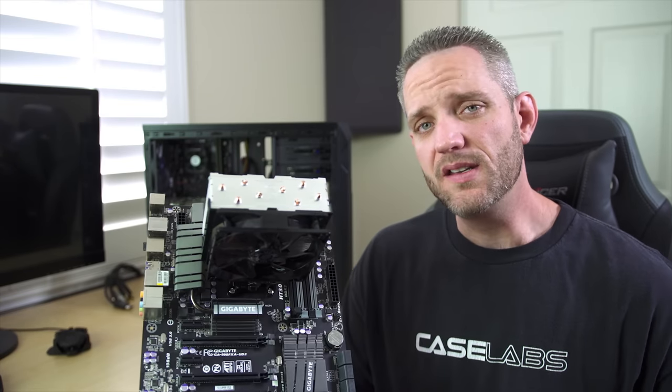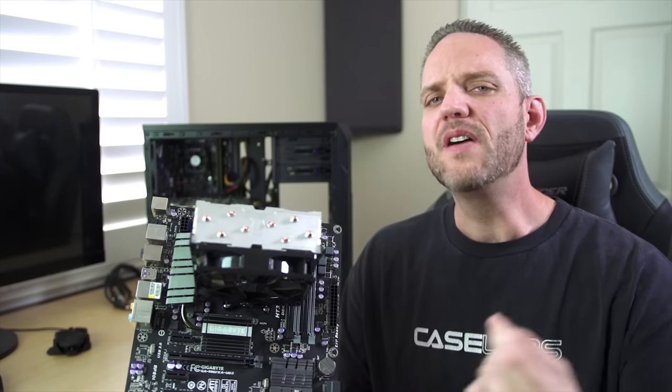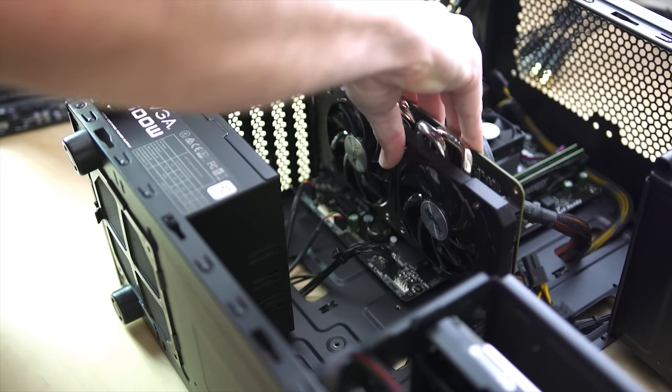So let's go ahead and put this thing in, let's see how well it performs, and let's see just what you get for about a $550 gaming PC. Let's do it.